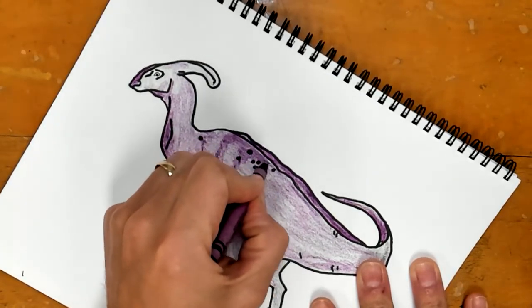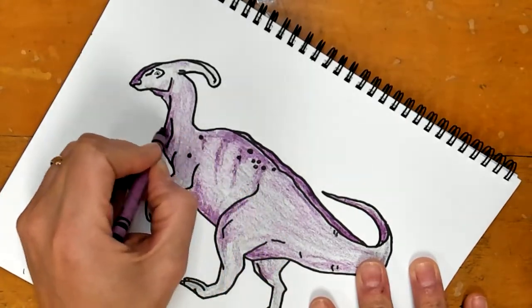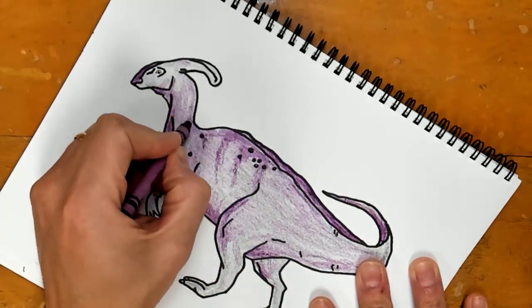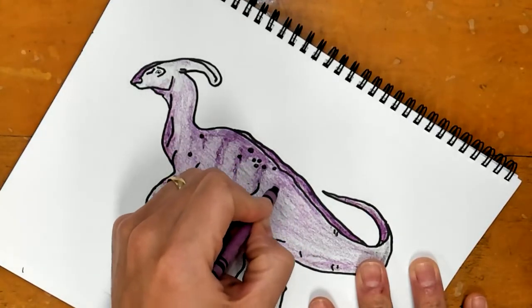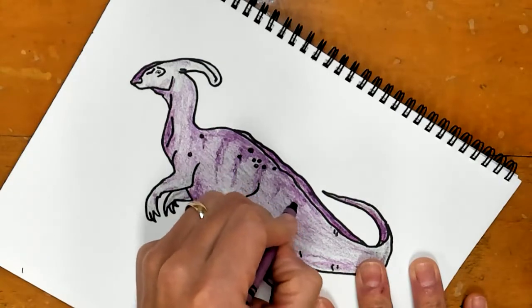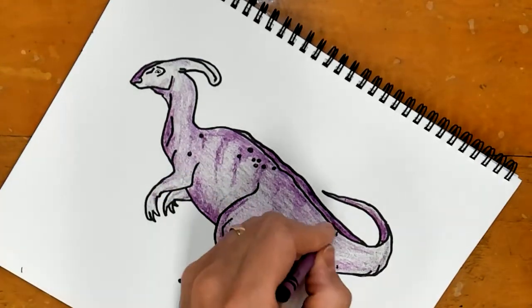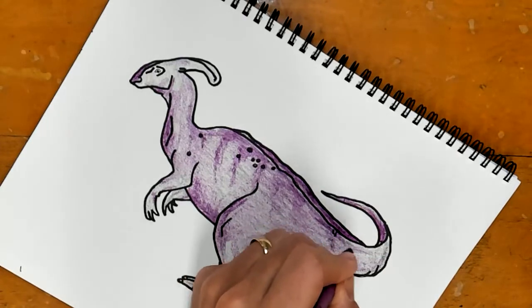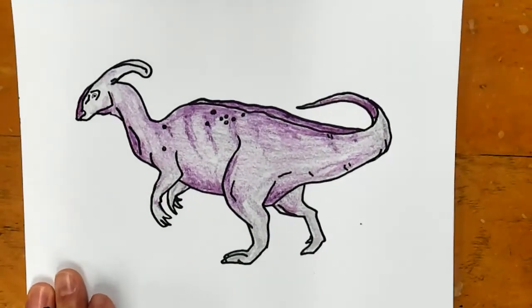You guys have Chromebooks, so feel free to search some dinosaurs. You can type in T-Rex and you'll see plenty of what scientists and different researchers thought the dinosaurs looked like. Those are my stripes without actually being too stripey — that is all we're doing.